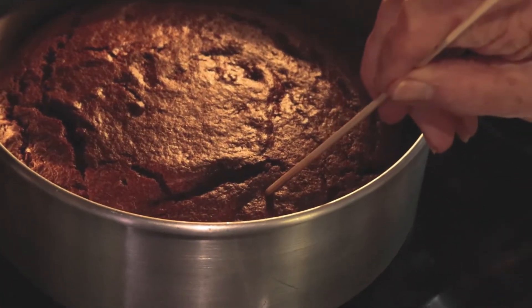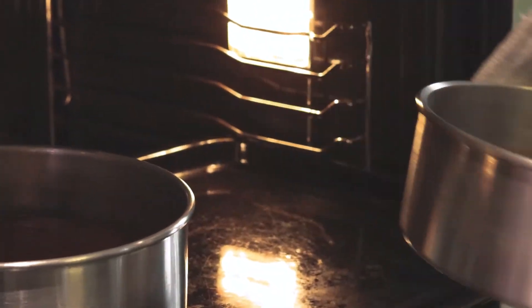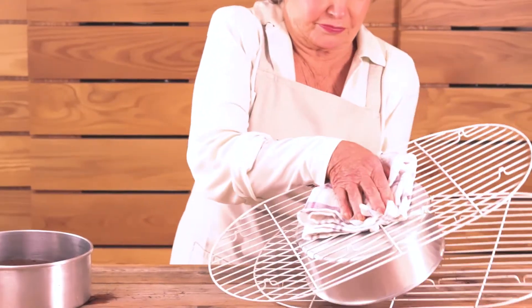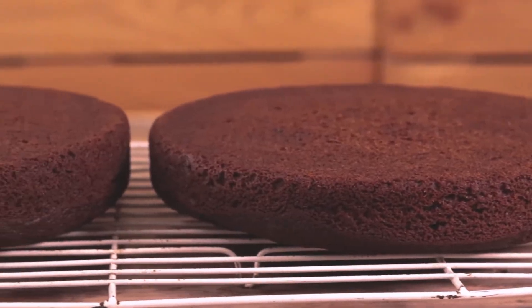Lovely. You can see it has slightly shrunk away from the sides of the pan. Allow to cool a little in the pans, then turn out and remove the baking paper. The perfect twins.